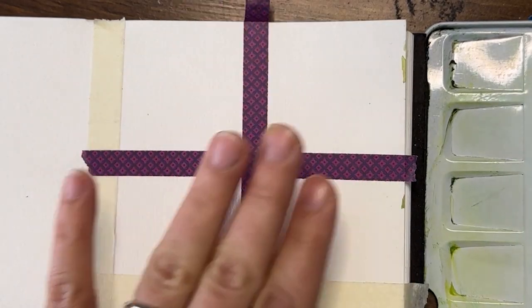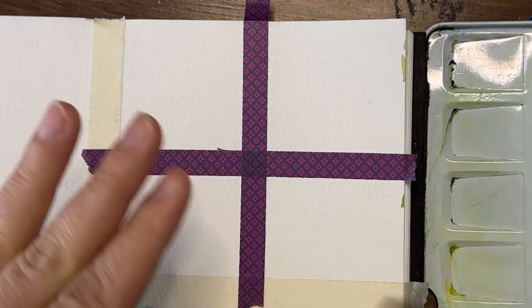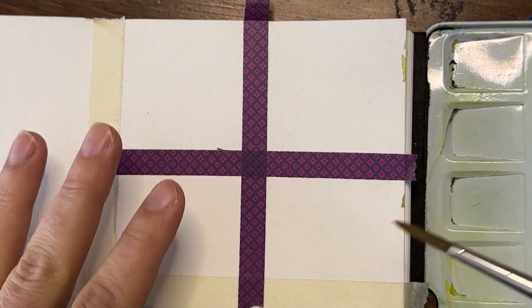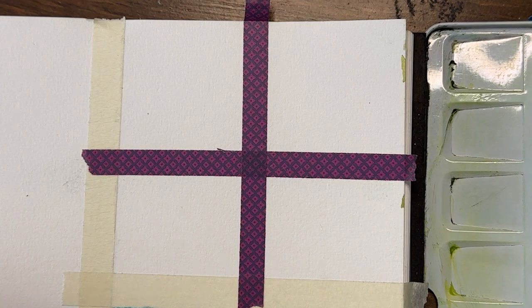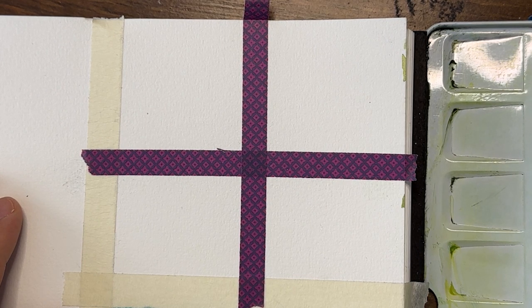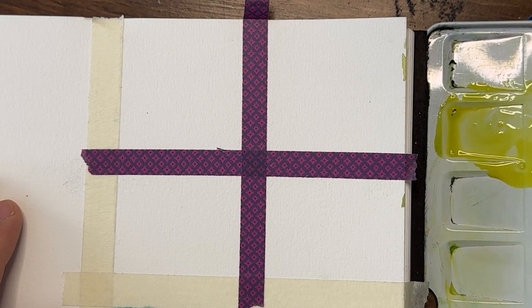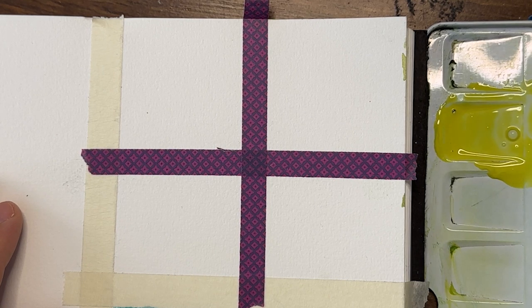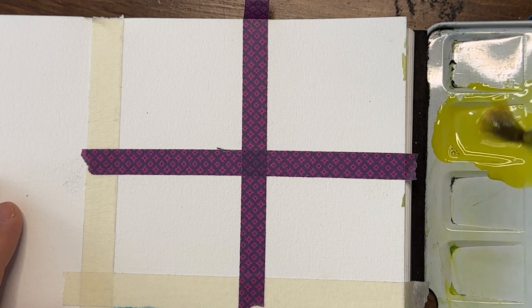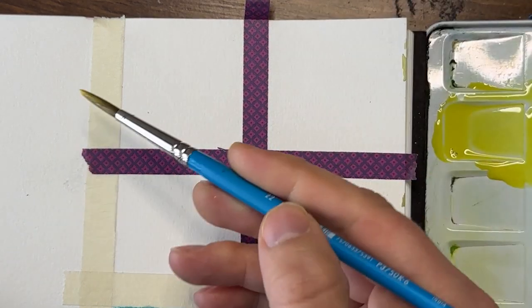I'm not painting anything very specific — no landscape — I'm just going to do color experimentation. I'll play with a little bit of geometric shapes, wet on wet, wet on dry, and layering, just to see where we are. The first thing I'm going to do is take out my yellow. If you have a palette of paints with a couple of different colors, or you want to mix your colors together, this is a great way to play and see what you get.